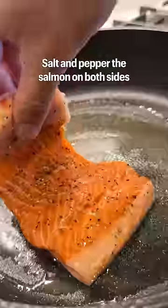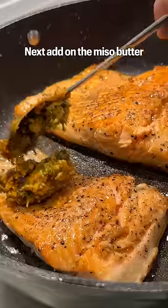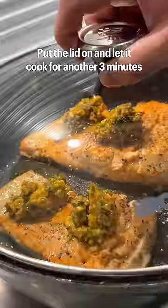Salt and pepper the salmon on both sides and pan fry for four minutes on each side. Next, add on the miso butter, put the lid on, and let it cook for another three minutes.